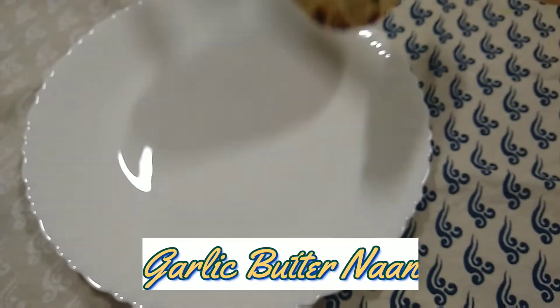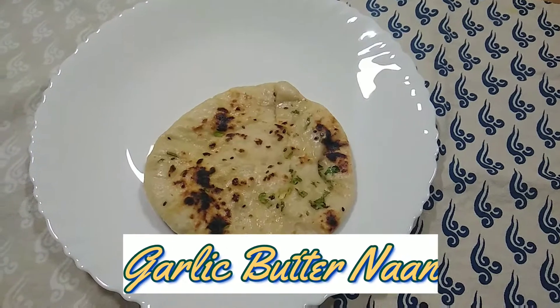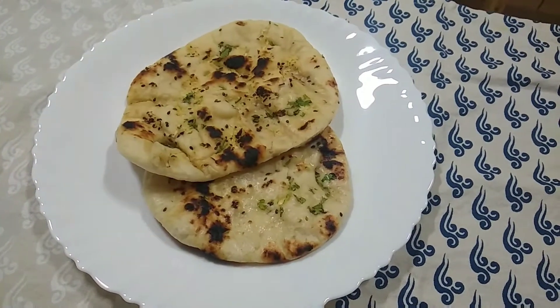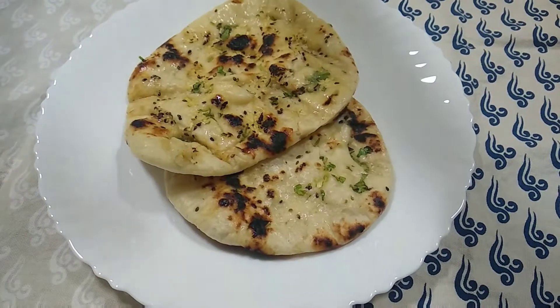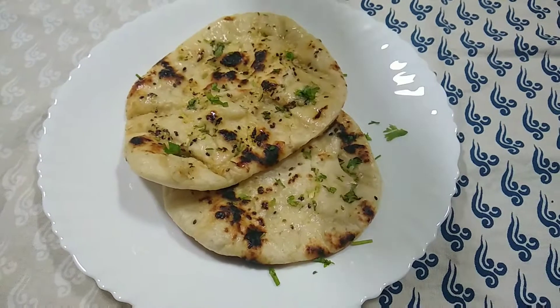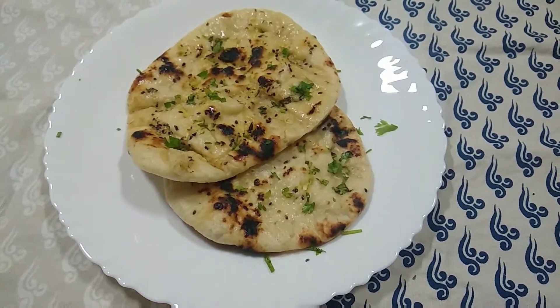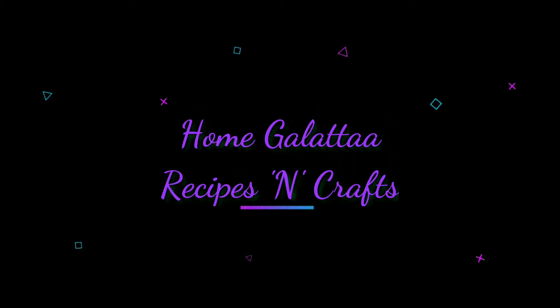Hello friends, today we will cook garlic butter naan. We will cook with very simple ingredients. Welcome to Home Collector Recipes.